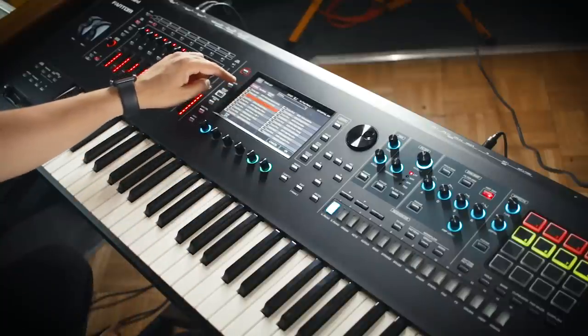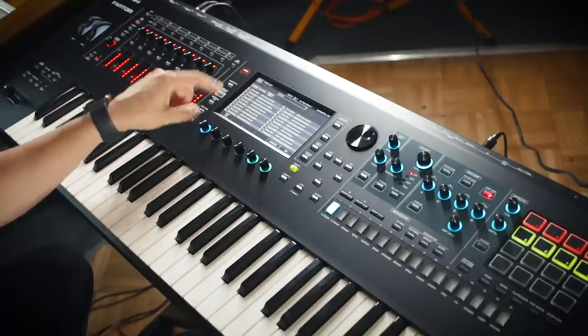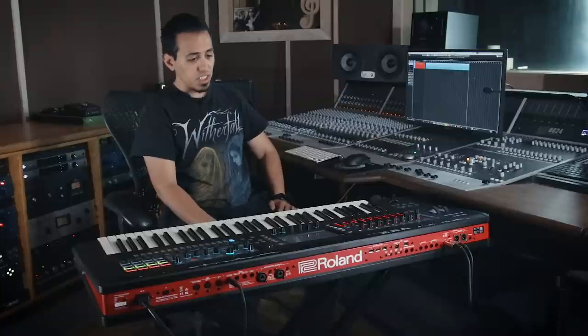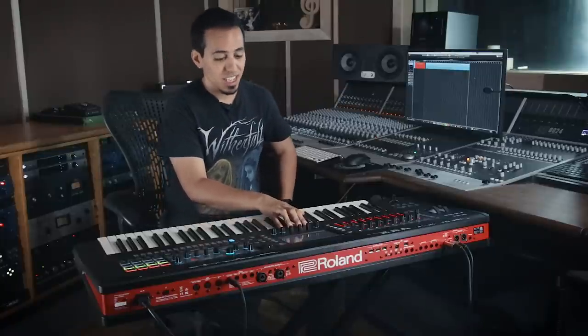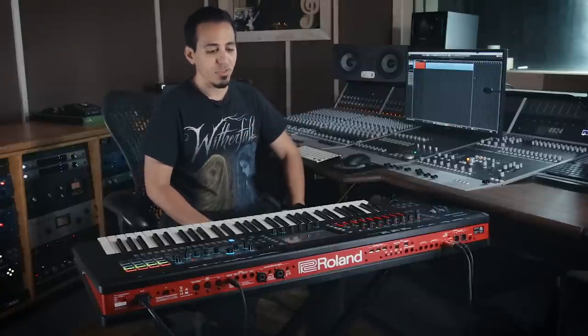Here you can see it says Z-core and V-piano on the sides of some of these sounds. The V-piano is, from what I understand, the literal V-piano sound engine that you can get from Roland's highest end stage pianos like the RD-2000. So it's top-level piano — a reproduction of a piano. If I remember correctly, the V-piano uses some kind of hybrid of samples and physical modeling. It's very realistic sounding.